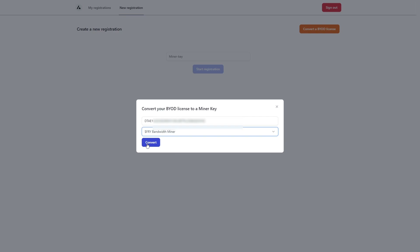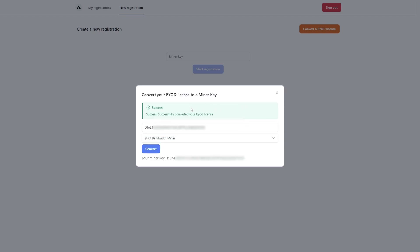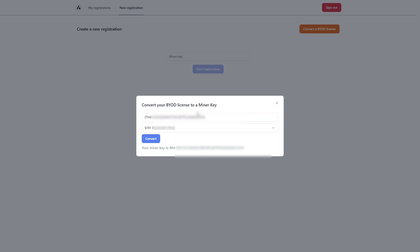Click 'Convert' and you'll get a confirmation that the BYOD license has been successfully converted. Very important: the new miner key that is generated — please store it in a very safe location, because if you lose the miner key you'll basically have to buy a new BYOD license. Copy the miner key and store it in a secured location, then close the dialog.